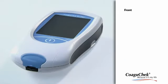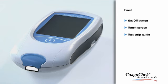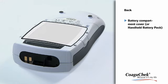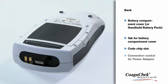Let's have a look at the front of the meter. Press the On-Off button to turn the meter on or off. The touch screen makes the meter very easy to operate. Test strips can be inserted into the test strip guide below the measurement chamber cover. At the back of the meter, you will find the battery compartment cover and a tab to lift the cover. The code chip slot is at the top of the meter — this is where the code chip has to be inserted. In the connection socket, you can plug in the power adapter.